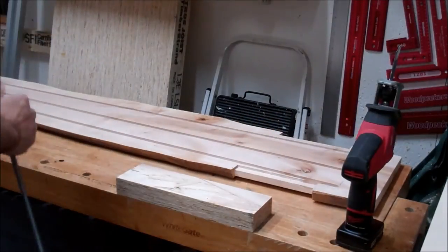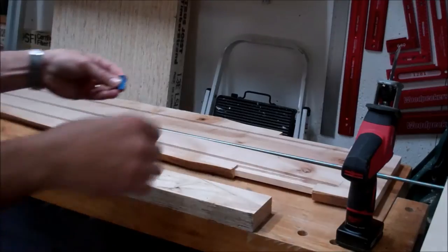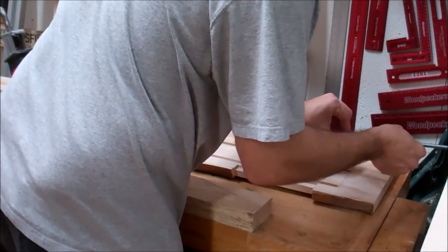This is how I reinforced the bench with some threaded rod and epoxy. What you see now on the bottom of the bench are three slots that I previously milled with a router. They're a half inch wide by a half inch deep.